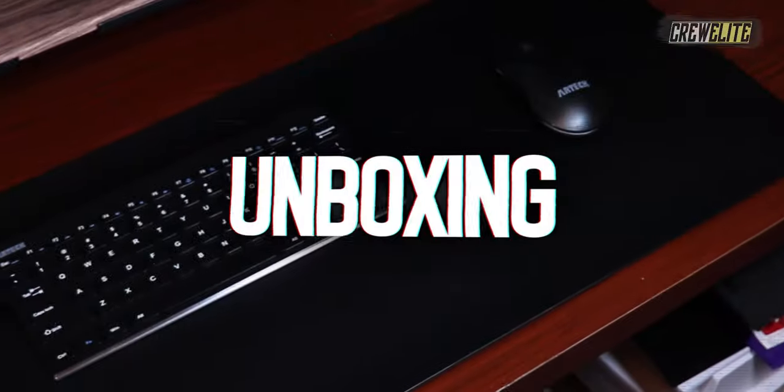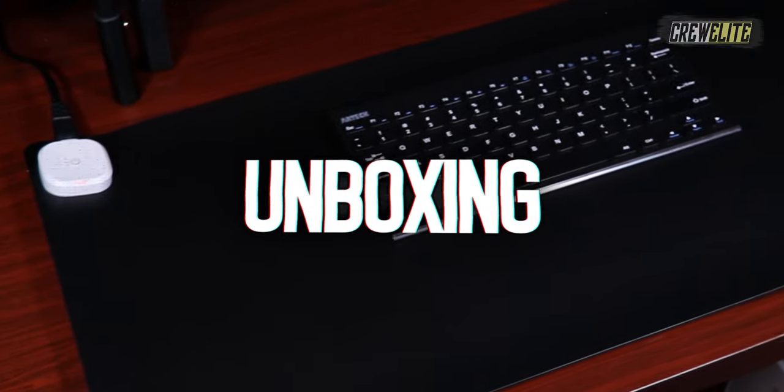Right now what we're going to do is move over to the first look and unboxing portion of this video. As you guys can see, the packaging is fairly simple — it's just a nice white box — but we're going to move this over to a secondary camera angle so you guys can have a closer shot at this product.